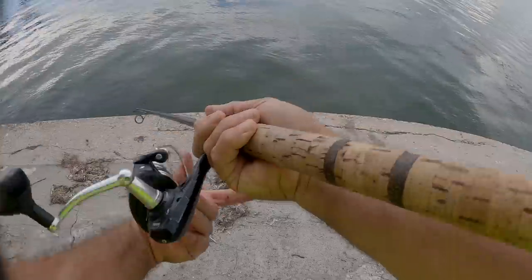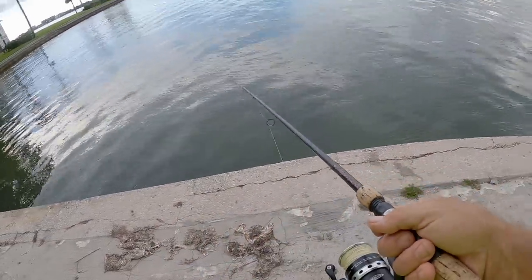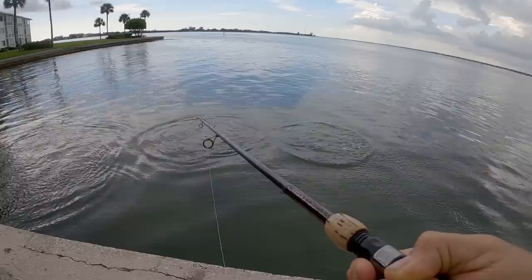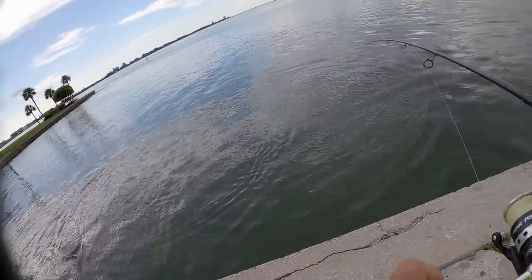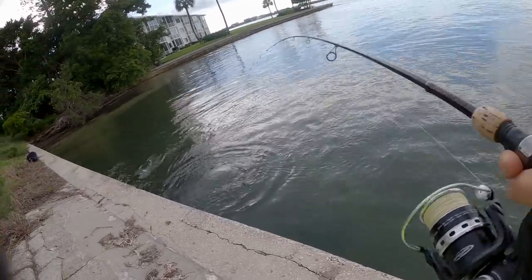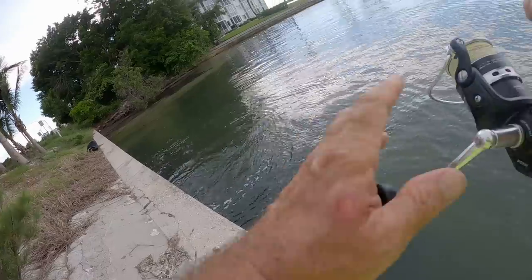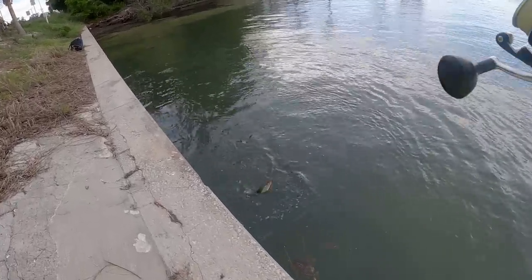Oh my god, he just got hammered! There he is — he got hammered dude! There we go! That's the snook I've been wanting to get right there. Didn't have to go to the beach either — let's call it a seawall snook! Oh yeah, that's a good one guys. He hit that pinfish like a bolt of lightning — just bam!